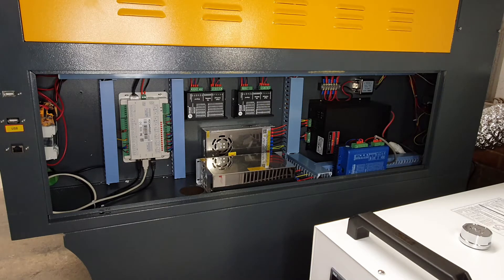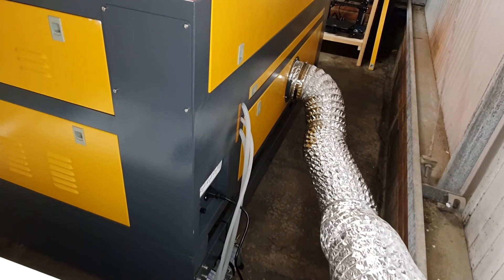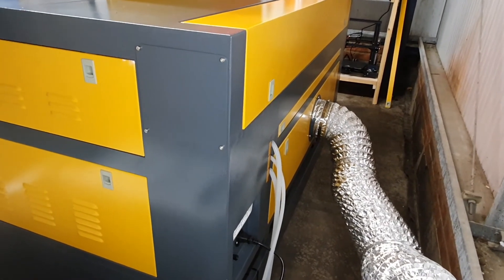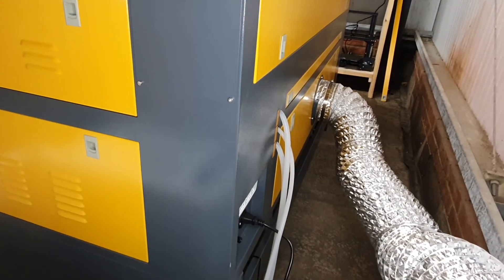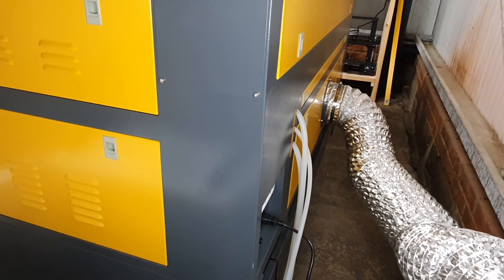Just one thing to note: these buttons which would normally be used to raise and lower the bed are not connected, simply because there are buttons to do the same thing on the main control panel. Around the back we've got the power supply coming in and a couple of extra power sockets built into the machine. We've also got the pipes for water in and out to connect to the chiller unit, and a pipe for the air assist.